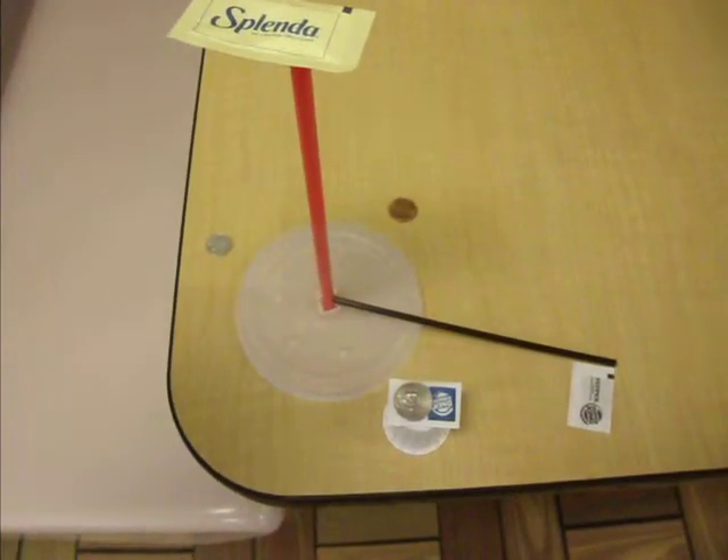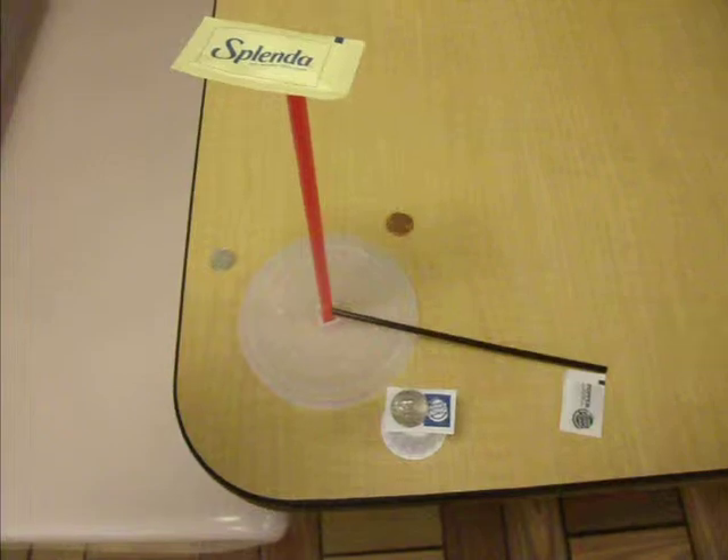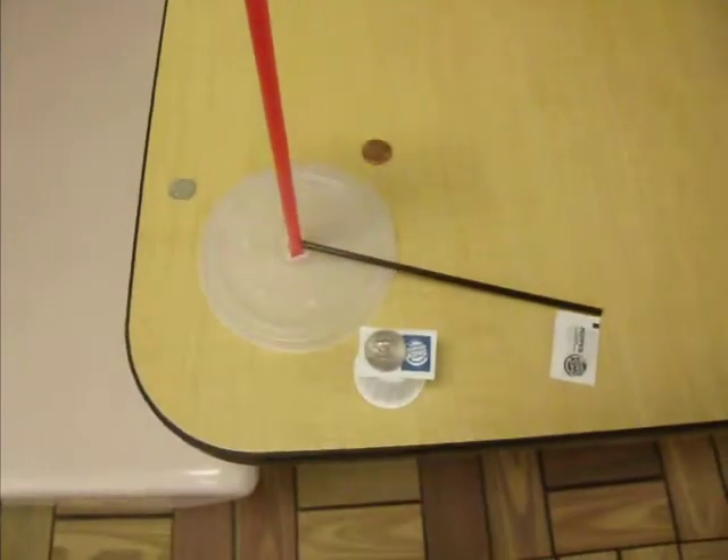At other times of the year, the clock compass loses accuracy, but the general direction of north can be found.